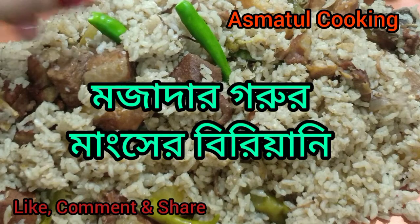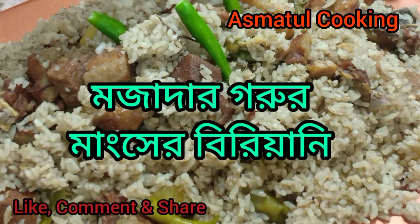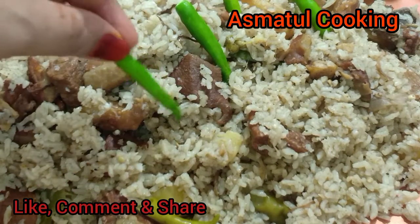Assalamualaikum, welcome to asmatullukin. I am asmatullukal. This recipe is a great recipe, which is present to our amazing food recipe.